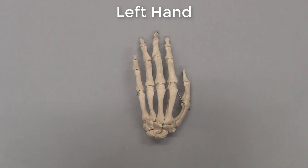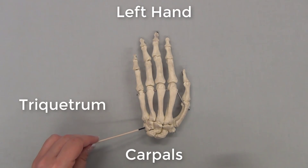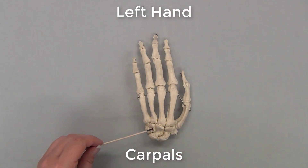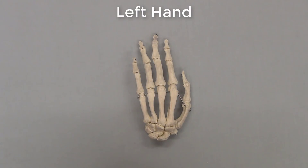This is a left hand. The small bones in the proximal part of the hand, in the wrist, are called carpals. We have eight carpals in total. Each one has an individual name: scaphoid, lunate, triquetrum, pisiform, hamate, capitate, trapezium, and trapezoid. There are quite a few mnemonic devices on the internet to help you remember the names of these bones, and some of them are quite interesting to learn.